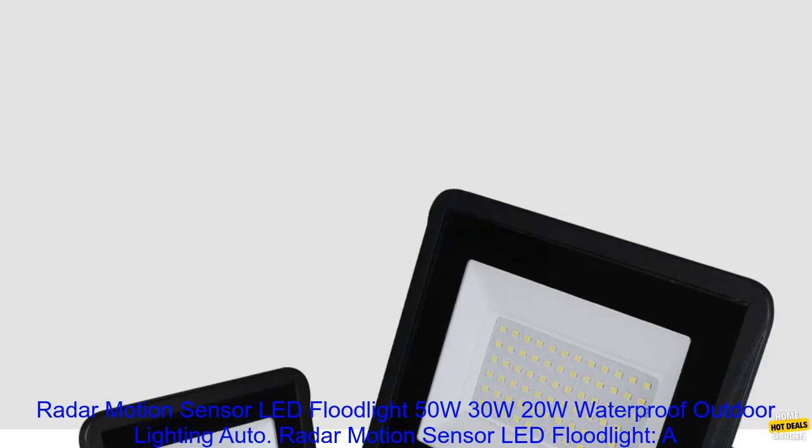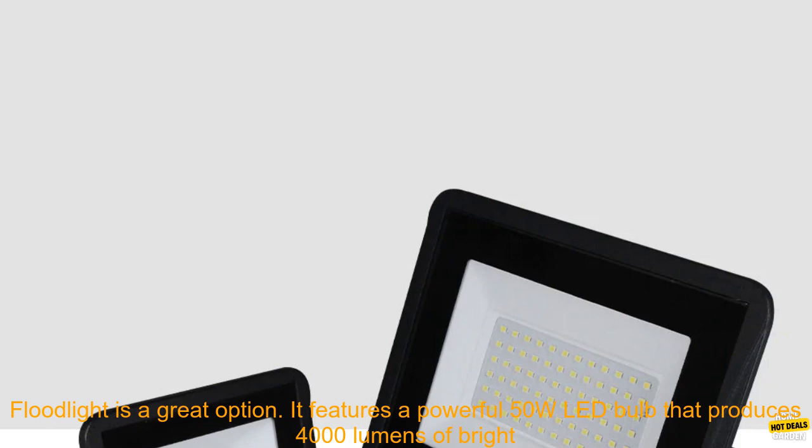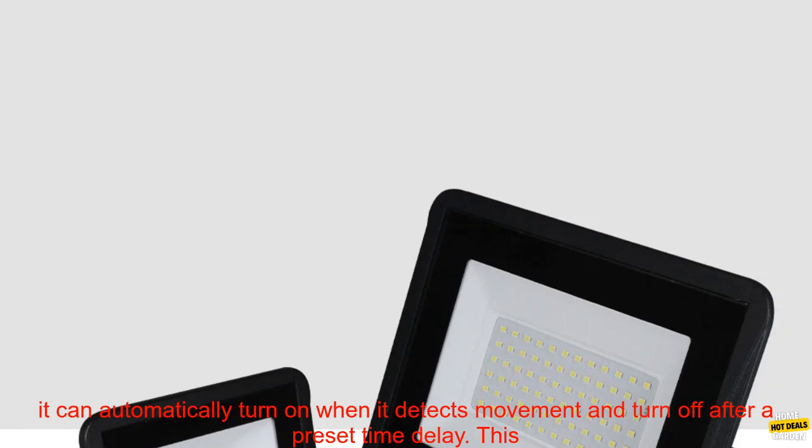Radar Motion Sensor LED Floodlight — a review. If you're looking for a bright, durable, and weatherproof outdoor floodlight, the Radar Motion Sensor LED Floodlight is a great option. It features a powerful 50-watt LED bulb that produces 4,000 lumens of bright light, making it ideal for illuminating large areas.